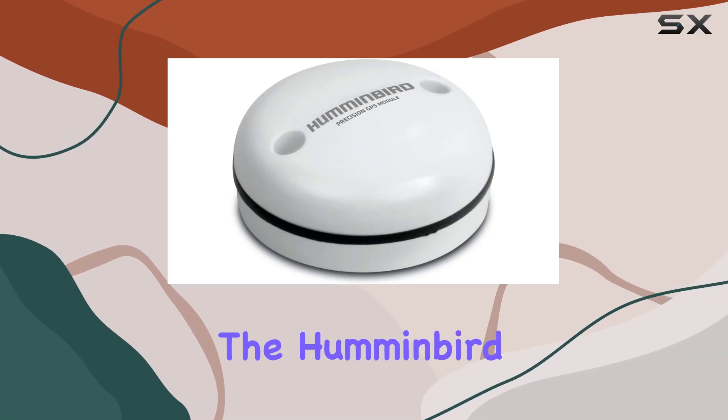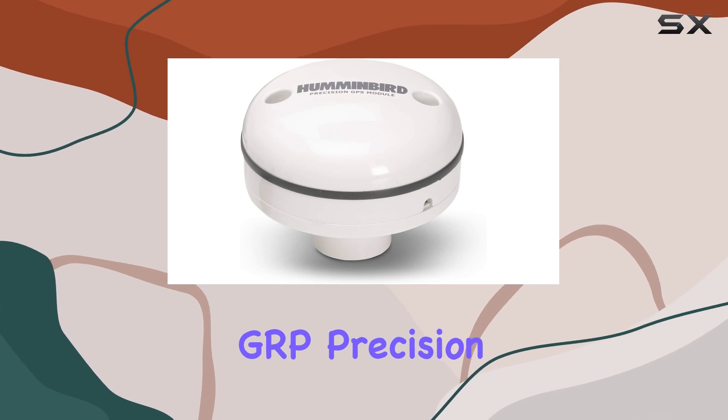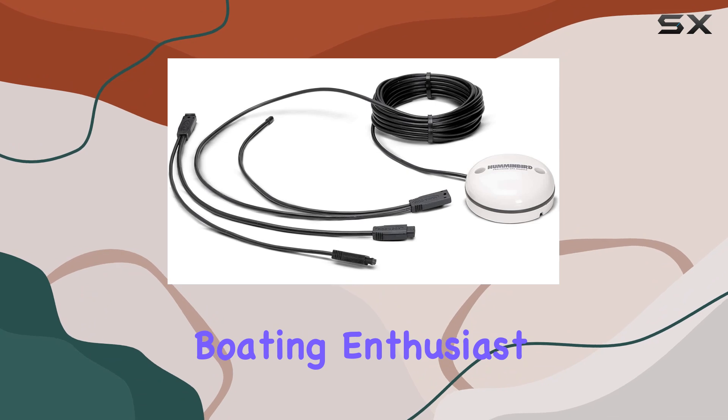Today, we're diving into the Humminbird 408920-1ASGRP Precision GPS Receiver, an essential tool for any boating enthusiast.